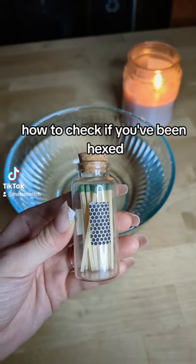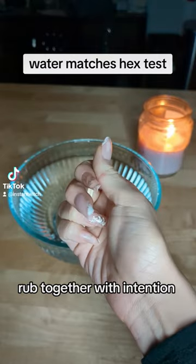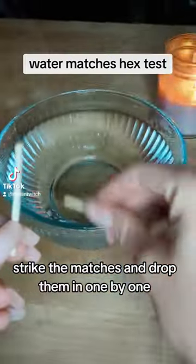How to check if you've been hexed. Grab a bowl of water and two matches. Rub them together with intention. Strike the matches and drop them in one by one.